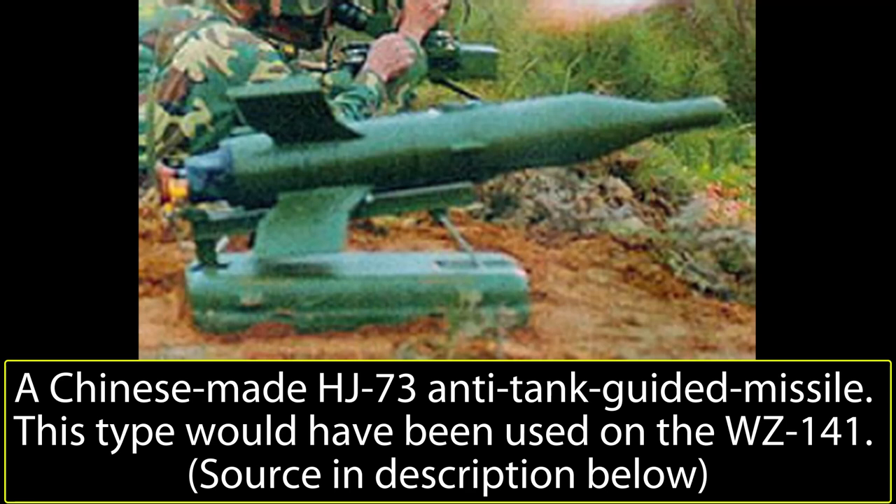The initial armament for the first prototype seems to have consisted not only of the Type 75 recoilless rifles and Type 77 machine gun, but also of two HJ-73 ATGM rails. These were the Chinese production of the Soviet 9M-14 Malyutka, later installed on top of each barrel, giving the first prototype ATGM capabilities. An HJ-73 missile was mounted on each rail, with two additional ATGMs stored inside the vehicle. The HJ-73 had a penetration of around 500mm and an effective range of 3km. Furthermore, a smoke grenade launcher was also installed on each side of the turret.